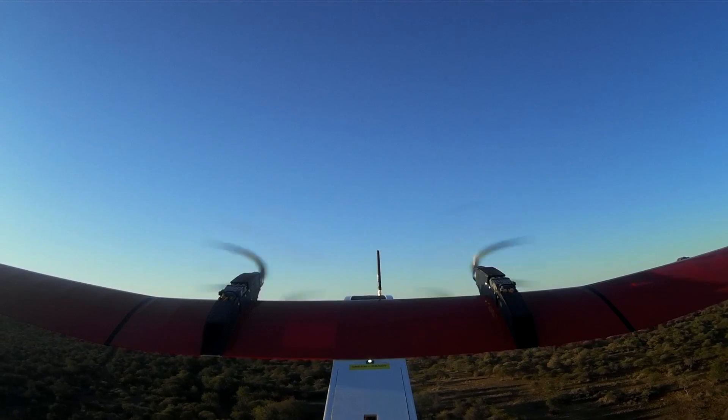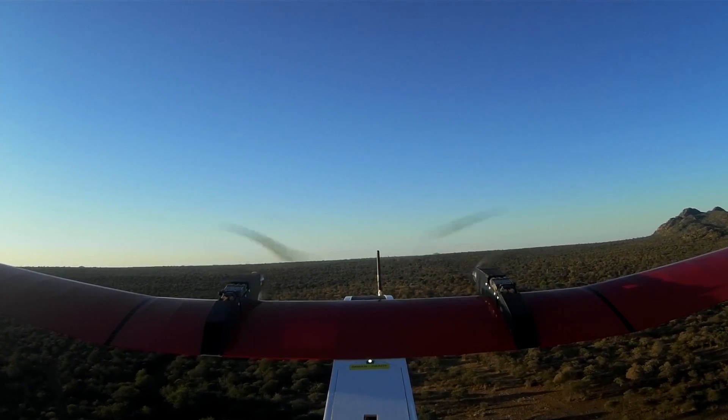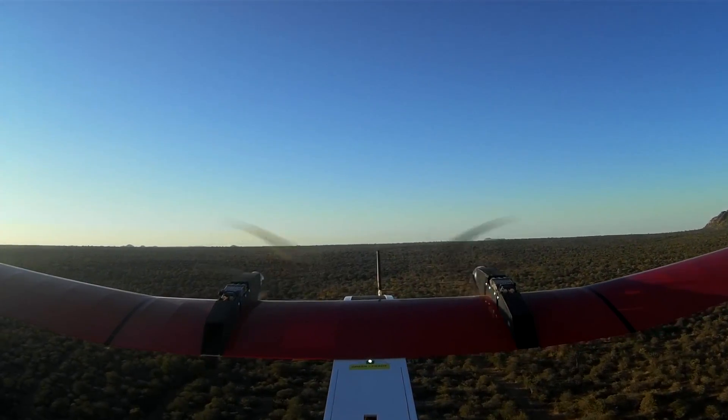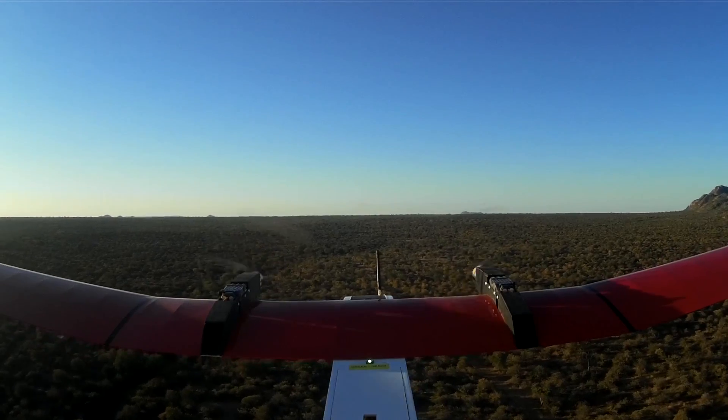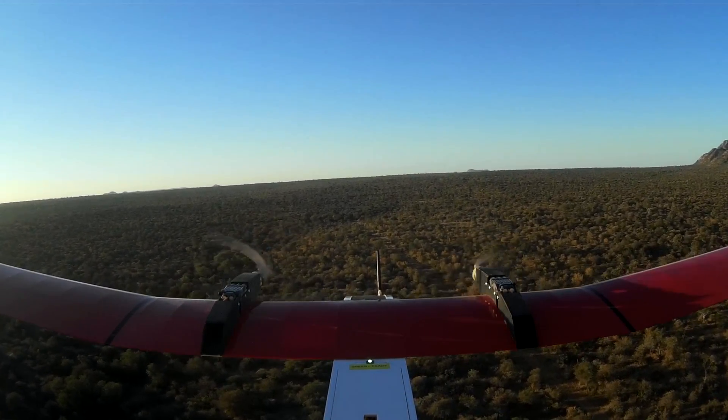Item 2: Ground station — power the video receiver on. Item 3: Ground station — lock down the video receiver antenna tripod in the wanted position. Item 4: Ground station — computer on.